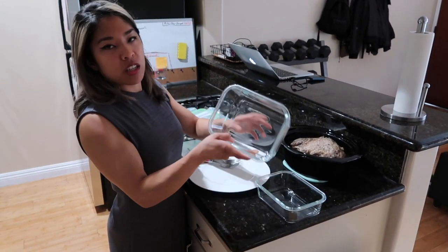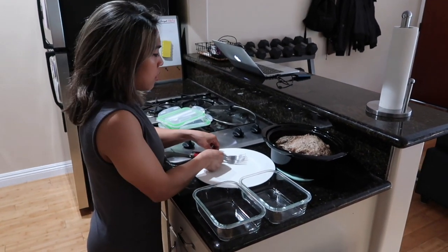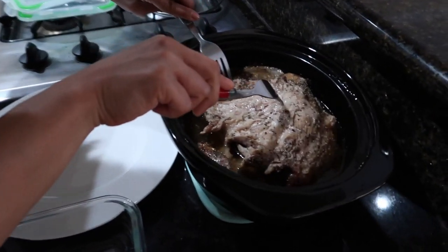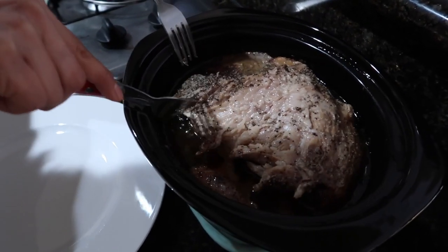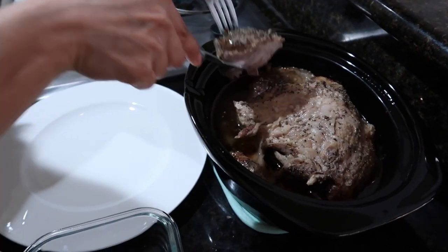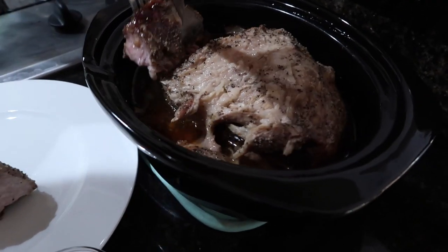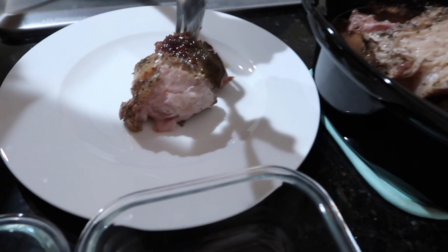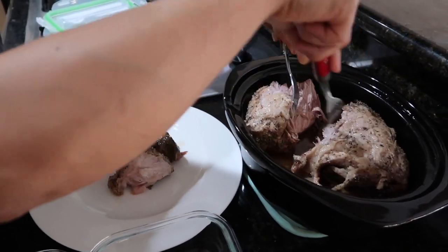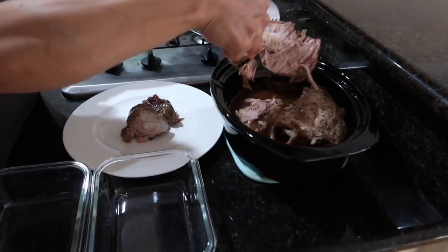These are about 34 ounces each — I just get them from Amazon. All I'm going to do is grab the pieces here. So if there's a lot of fat, we're going to get rid of that too, but first I'm just going to get it out piece by piece. It just falls off, you guys. It's like the most gorgeous thing ever. We got lots of meat here, so beautiful. Look at that falling off.